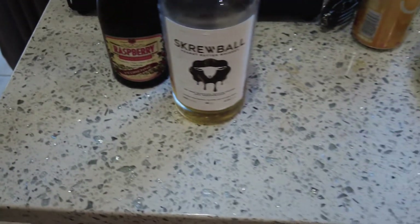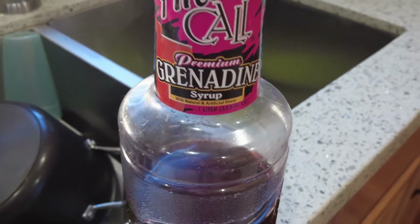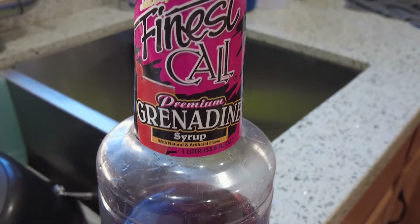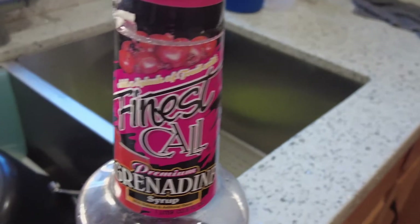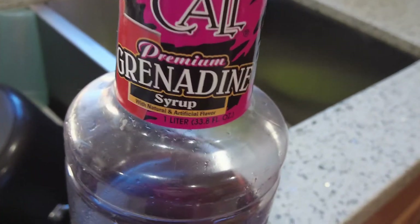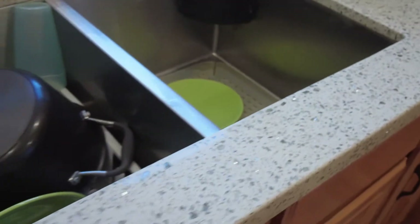One side note: if you don't have raspberry liqueur, you can use grenadine — it's kind of cheating since it has no liquor in it, it's just pretty much sugar, like a cherry syrup. It's probably going to make the shot a little bit sweeter and obviously have less alcohol. If you don't have the raspberry or grape liqueur, you can use grenadine, just know it's not the same and it'll be sweeter.